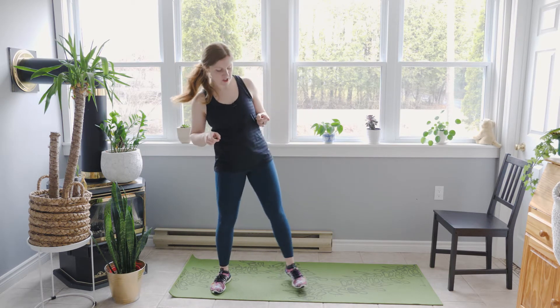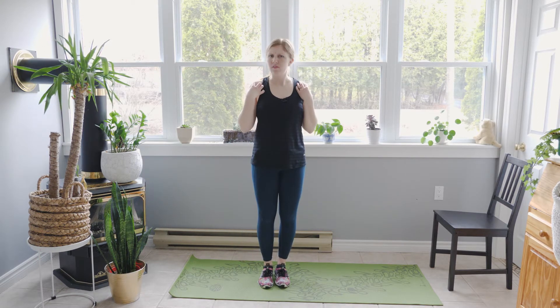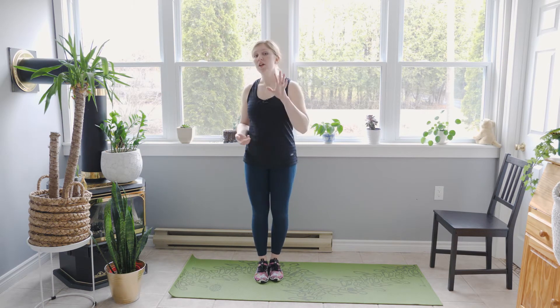Then we're gonna see some jumping jacks. You have the option to make these step jacks where you're just stepping side to side, bringing your arms up overhead, or of course jumping through it. If for whatever reason you have some mobility issues with your shoulders, you can keep your arms low or even just right in front here. Basically what I'm trying to say is modify each workout so it feels great for you. It's still gonna be a bit of a workout, but you're not going to hurt yourself.